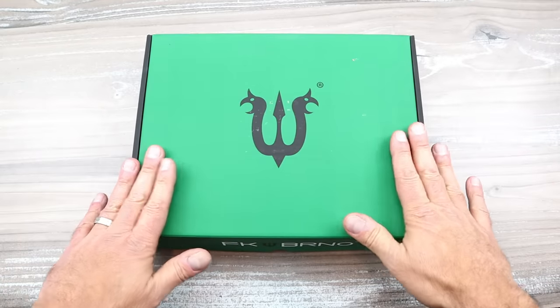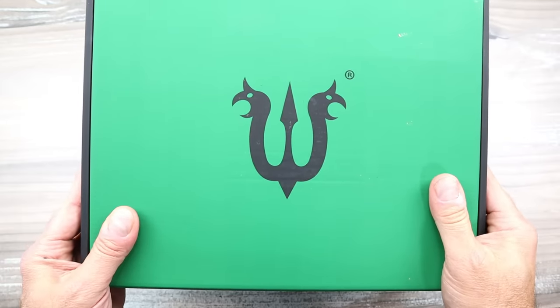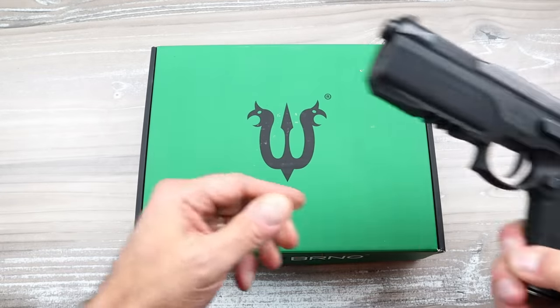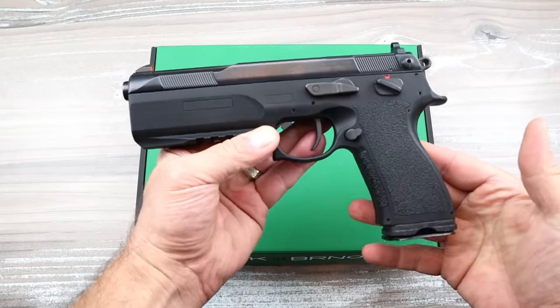What I'm showing you here is something new, something different. Do you recognize that logo? If you do, I have to say I'm pretty impressed. About three or four years ago I showed you and reviewed the FK Brno PSD full size.